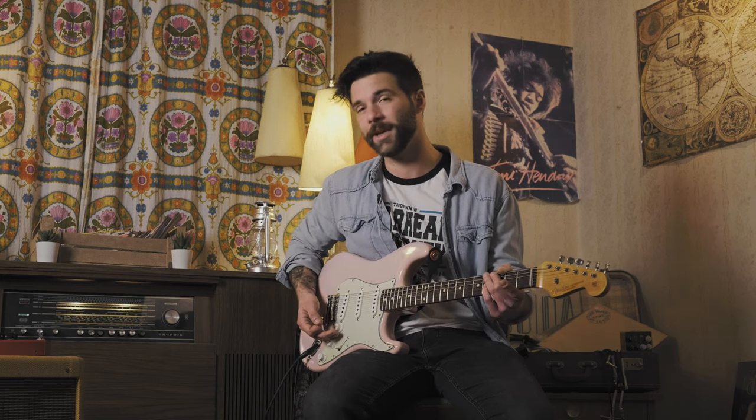From the clean, almost acoustic-like kind of sound, to his main rhythm sound, to his lead sound — these are just gonna be different positions on your volume knob. That's why we went down to 5, because Rory Gallagher famously used a Vox AC30, completely dimed — everything on 12 — and then boosting that with a treble booster.